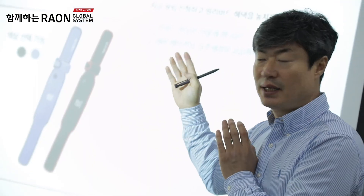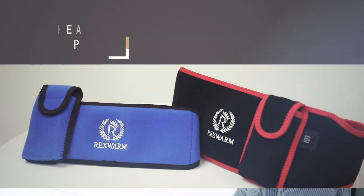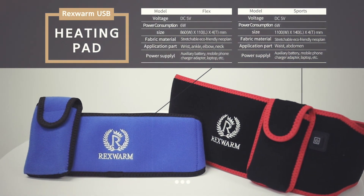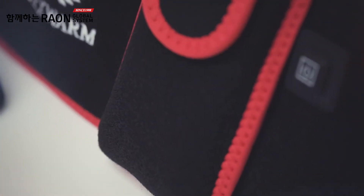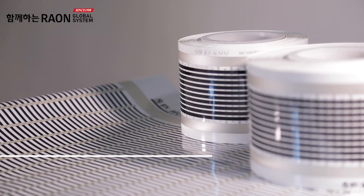RAUM GLOBAL has developed the USB thermal heating band of free electromagnetic waves, the result of much thought and effort. The Rexwarm heating band is made of graphene carbon nano multi-cell technology, not heat wire.